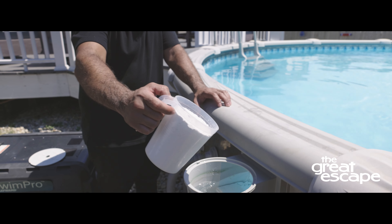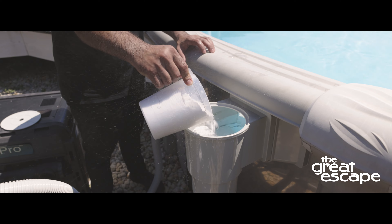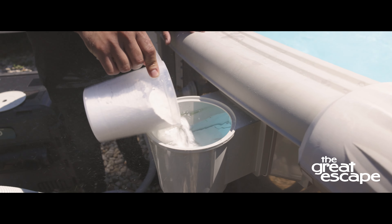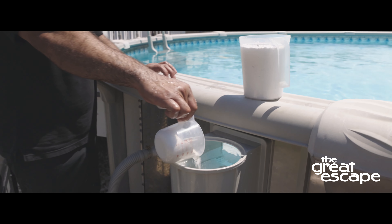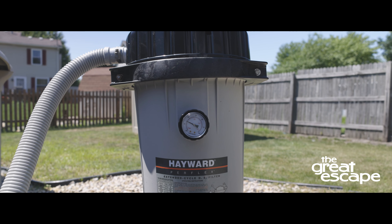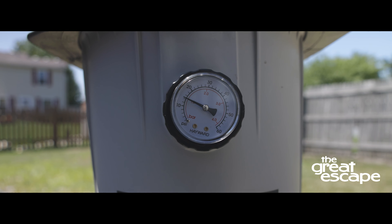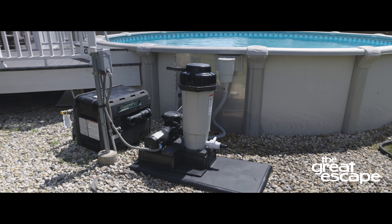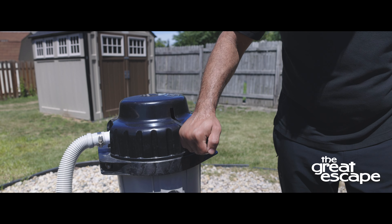Scoop four pounds of earth into the skimmer as fast as the plumbing will take it. If you don't have a measuring scoop, 44 ounces or five and a half cups is equal to one pound. Note and record the pressure gauge reading after the earth has been added. This is the pre-coat pressure, which will allow you to gauge when it's time to regenerate or clean out your earth filter.